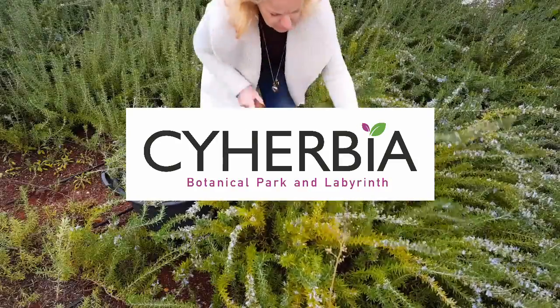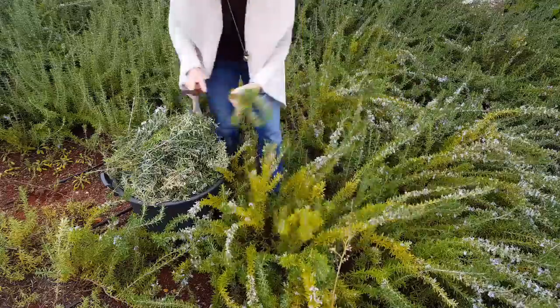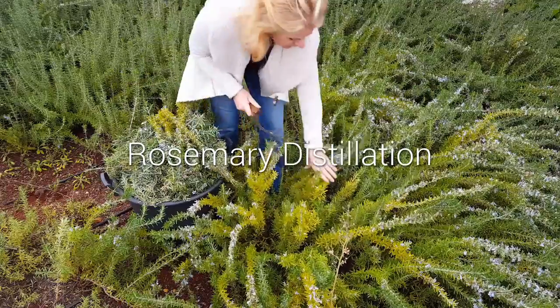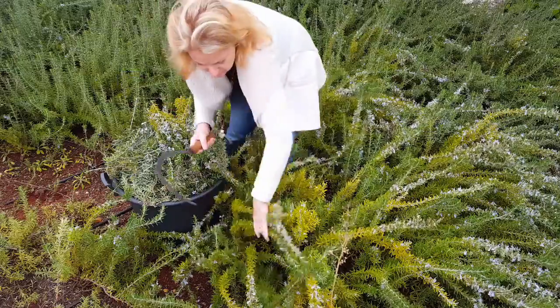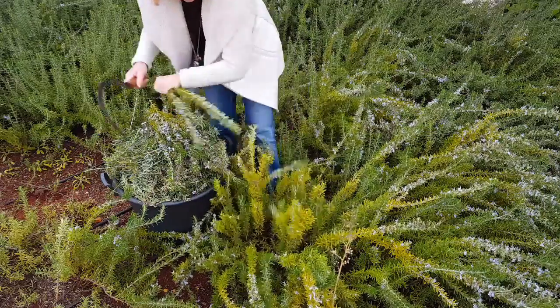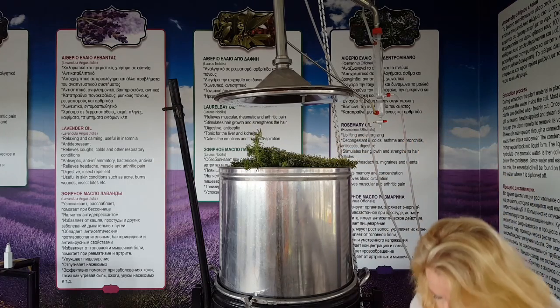Hi, this is Miranda from Cyherbia Botanical Park in Cyprus. Today we're going to show you how we extract rosemary essential oil. We do it when the plant is fully in flower — this is what we call the balsamic moment, when it has the highest quality and best quantity of essential oil.